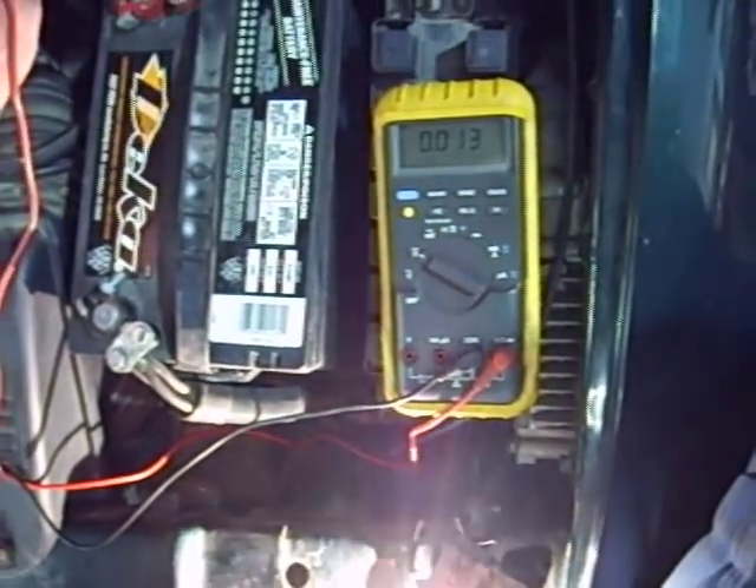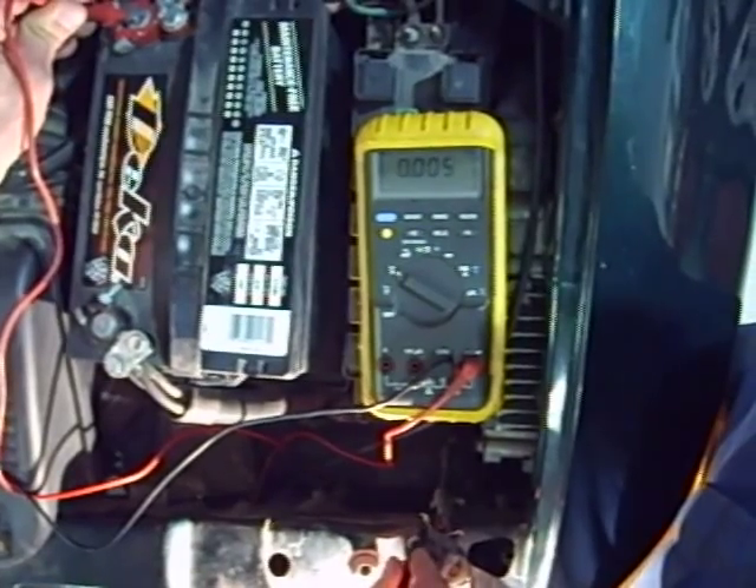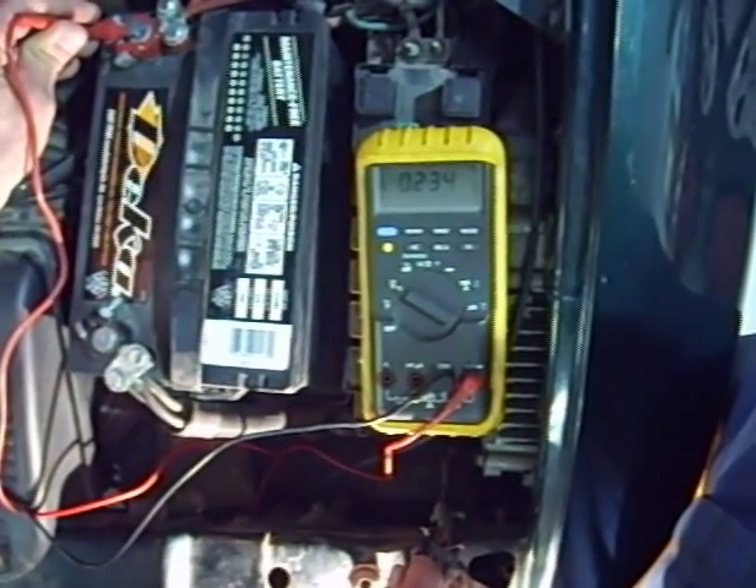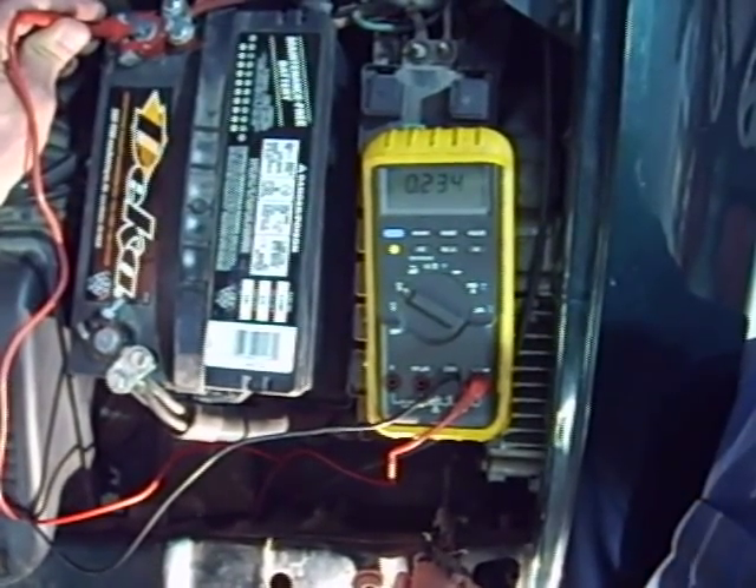On the power side, we connect to the positive battery post and then to the positive wire going into the bulb: 0.23 volts. So together, that adds up to over a volt.